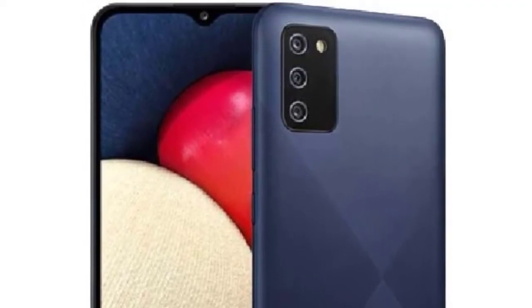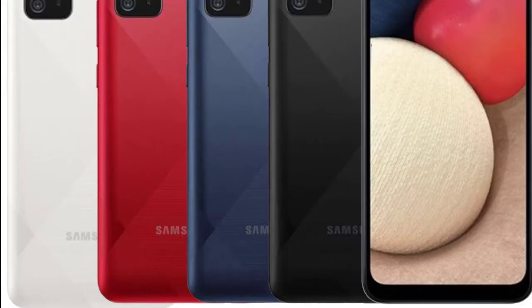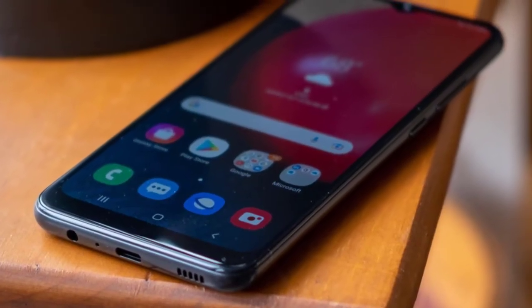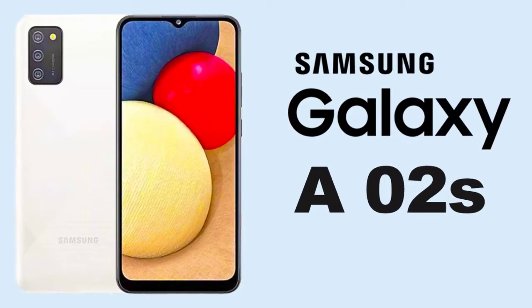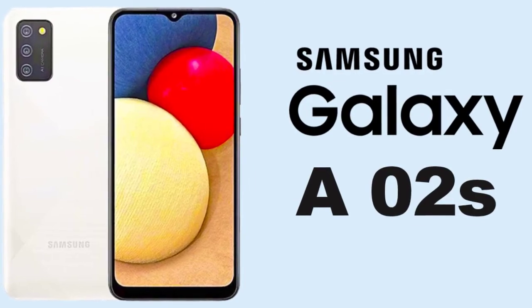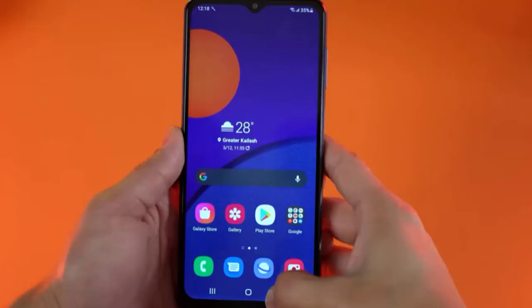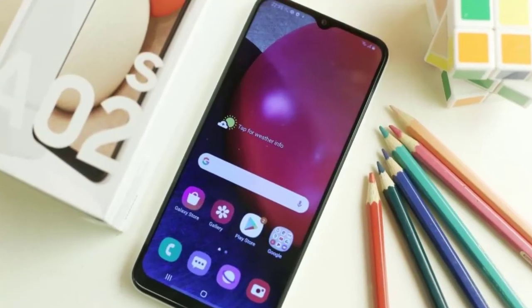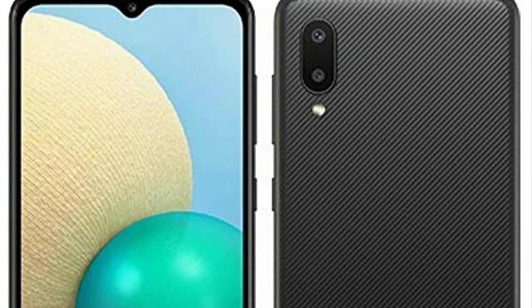Performance: Qualcomm Snapdragon 450 chip, 3GB of RAM, Android 11 with Samsung One UI. The Galaxy A2s is a slow phone, though that doesn't tell the entire story — there are high points as well. It runs on a Snapdragon 450 chip, which is a brief trip down memory lane; the same hardware powered the HTC U12 Plus and Motorola Moto G6 back in 2018. First impressions are poor — even the simplest interactions are plagued by lag, making typing a less-than-pleasant experience.